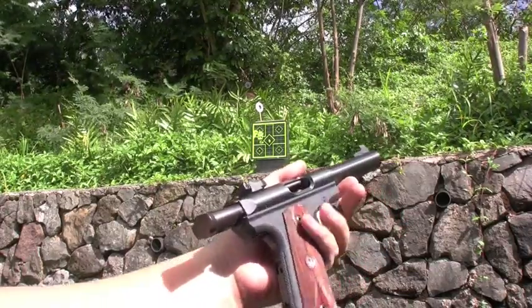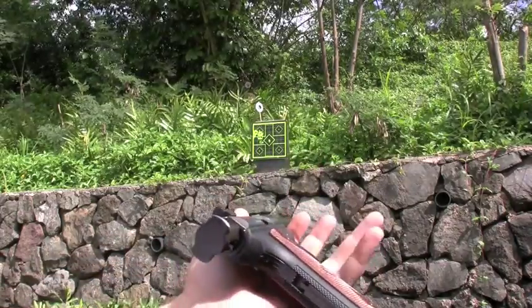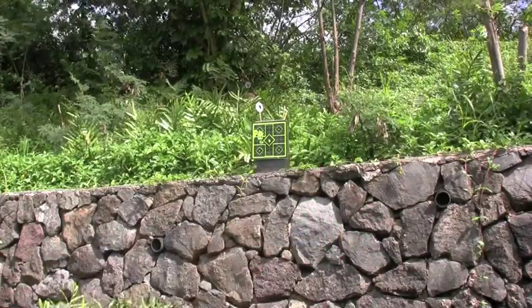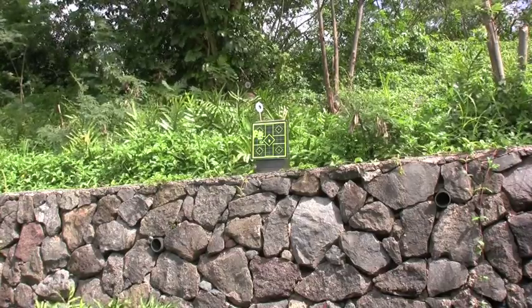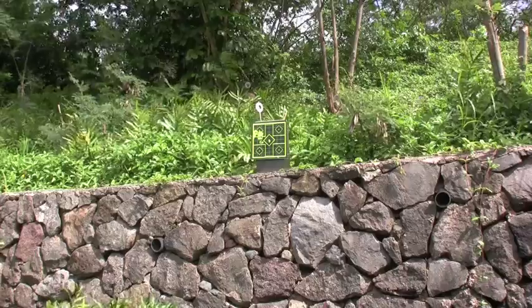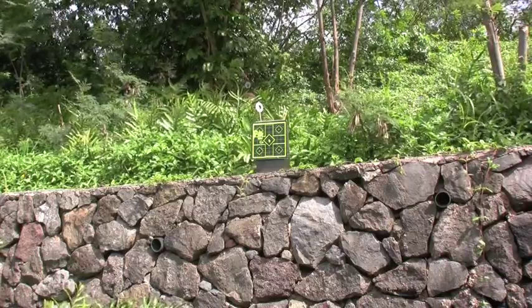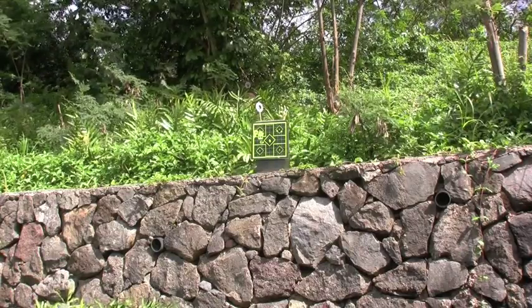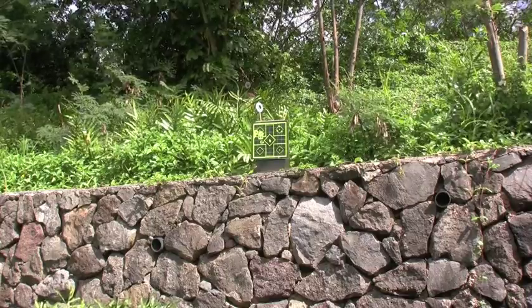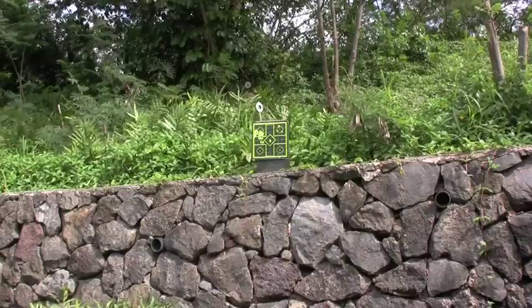Alright, here we go — just the .22-45. This one, I usually can only get four rounds to stay in good; other than that they kind of pop out. So that's another drawback on these. Let's try this out. So there we go. Pretty fun.